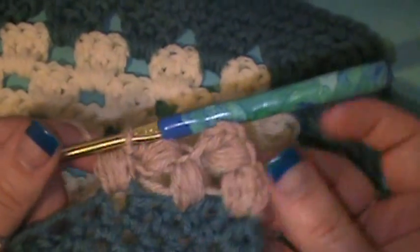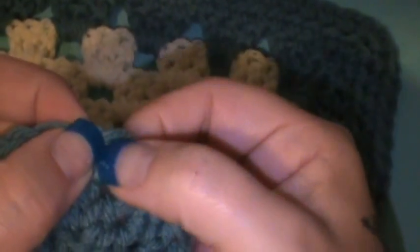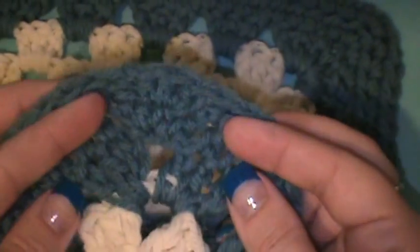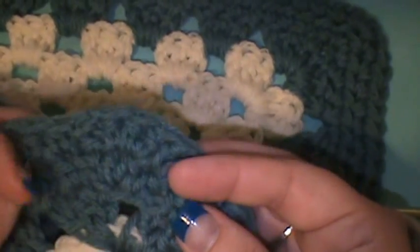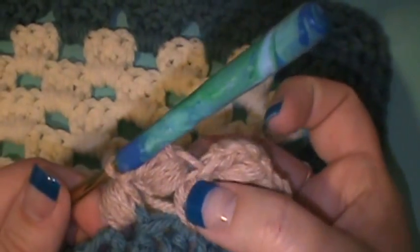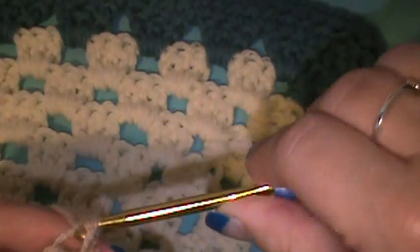That's really all there is to it — you're just going to keep working that same procedure. When you get to the corner it's going to be no different; you're just going to put it in whichever stitch you would be in at this point after you've skipped one, and then you just keep rounding it. If you want a wider or more detailed corner you can do two of those in one stitch — I haven't done it like that but I can almost see it. The important part about this stitch is you want to keep this first stitch a little loose, and make sure that you chain three all together.